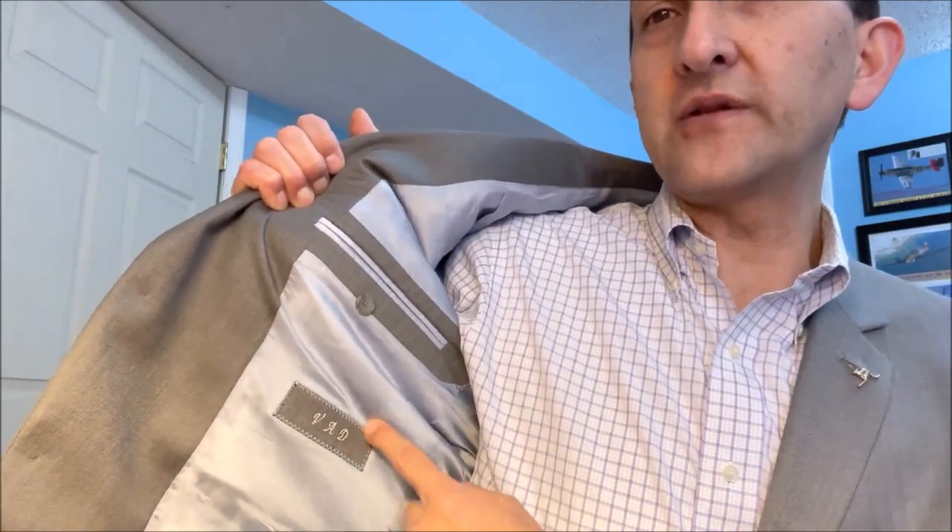Hello everybody, today I'm going to show you how I found this great-looking sport coat that features functional surgeon's cuffs and also has half-canvas construction for $12. I'm going to document the process — this was actually custom-made for somebody whose initials are different than mine, and I'm going to show you the process of how I'm going to have that little patch changed to have my initials put on them. Let's go. I'm Robert Powers.